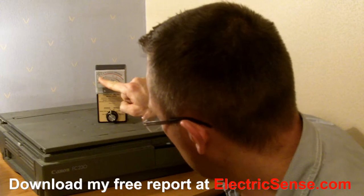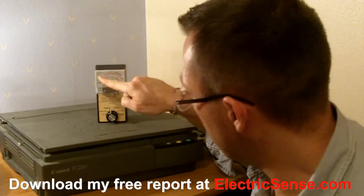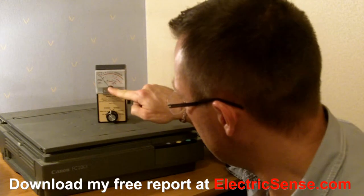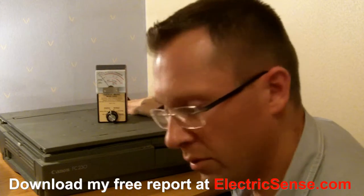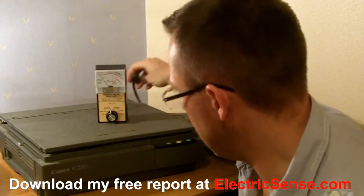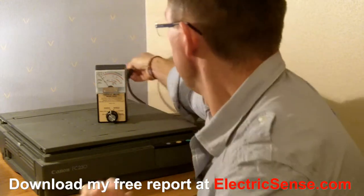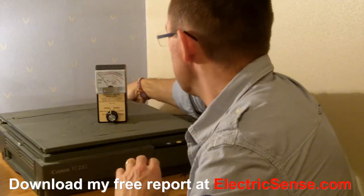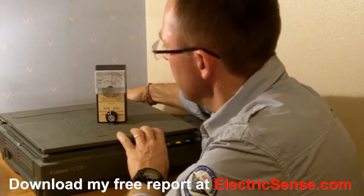So this is what you need to watch here — it's currently on the magnetic setting, so the dial is here and you need to watch what happens. The photocopier is switched off and unplugged. I've got the plug here and I'm going to plug it in so you can watch what happens.